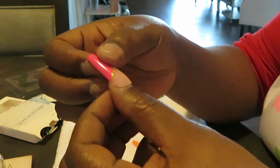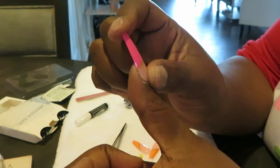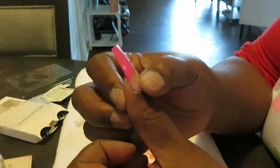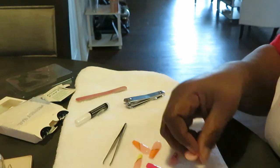Now they are really long as you can see, so I will be cutting these down — they're a little too long for me. You can cut your nails to however you want them. I'm on a computer and type all day, so I definitely want to get these cut down some, but I still want to keep some length.